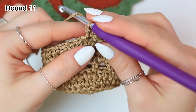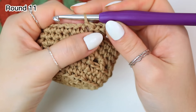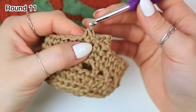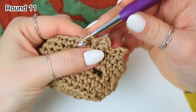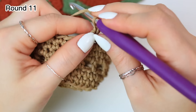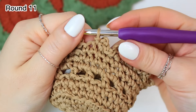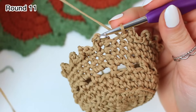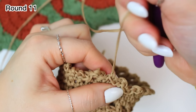For the last round: chain one, single crochet into that same first stitch, then chain two and slip stitch into that same stitch. Now slip stitch into the following stitch and single crochet into the next one, chain two and slip stitch into that same stitch. The repeat is: slip stitch into the following stitch, single crochet into the next, chain two, slip stitch into the same stitch. After the last picot, slip stitch into the last stitch, chain one, cut off the yarn, and weave in the tails.